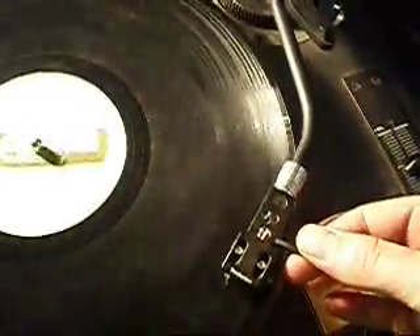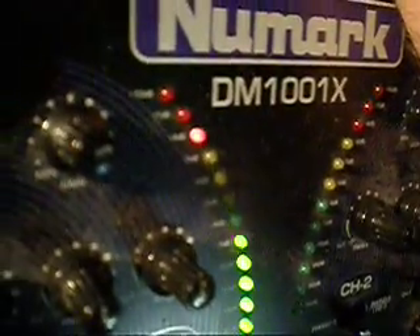I'll just show you that the signal is coming through clearly in both channels. To do that, I'll put a record on and just show you the white first — coming through very clearly — and now just the red.